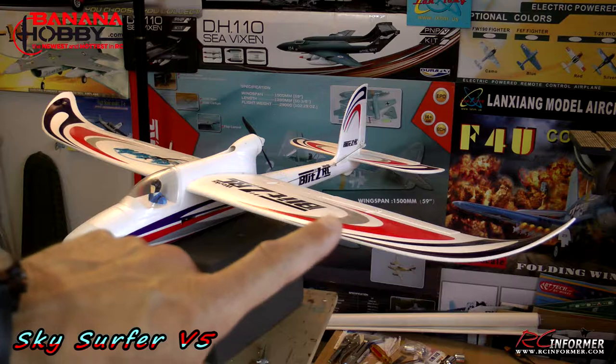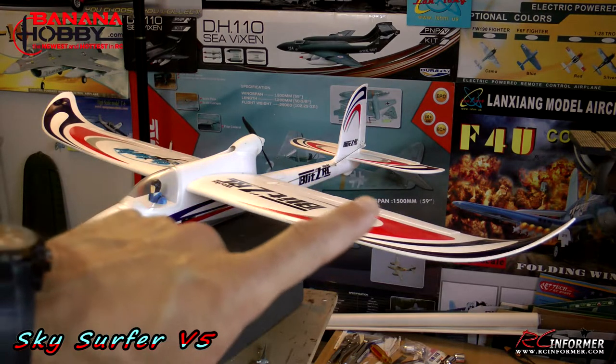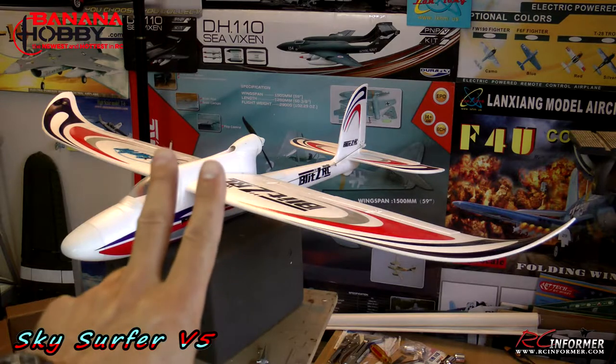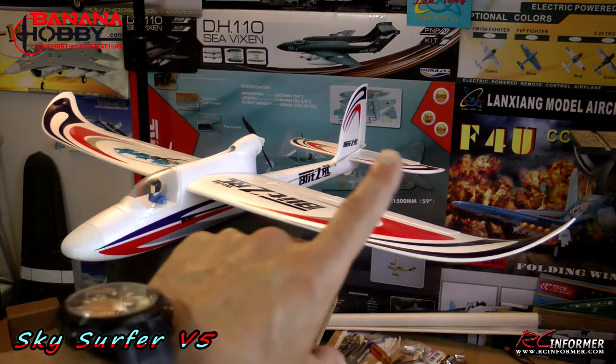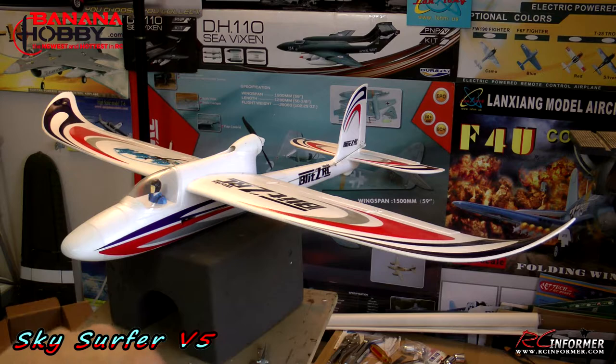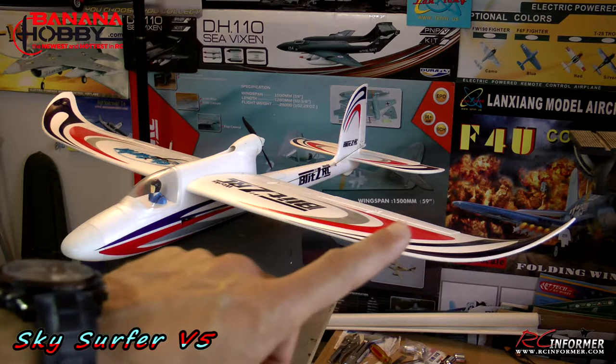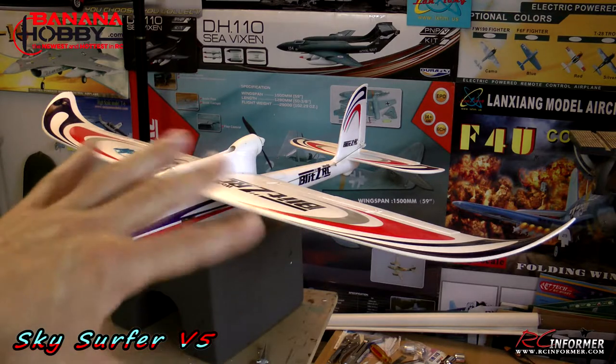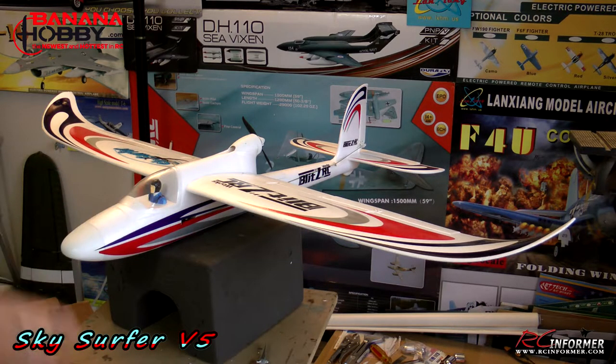The plane goes together very simply. There are just two spars that run between the wings, two screws that go up through the bottom, and two screws that go up through the tail to get the horizontal stabilizer on. I ran into a little snag getting my two wing spars in, but there's a real simple way to put them in that might help you get them in a little bit easier.